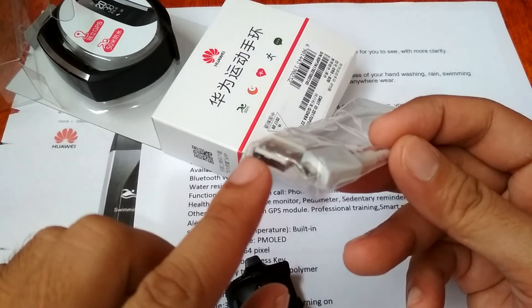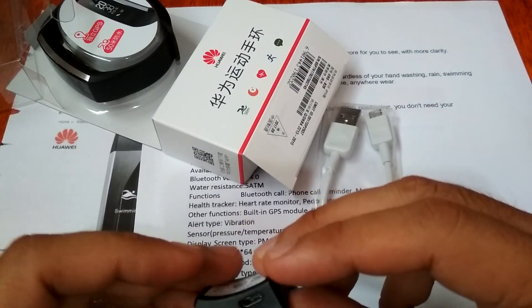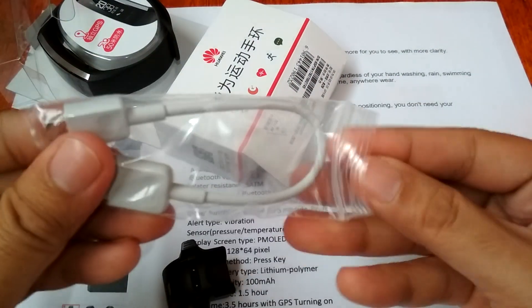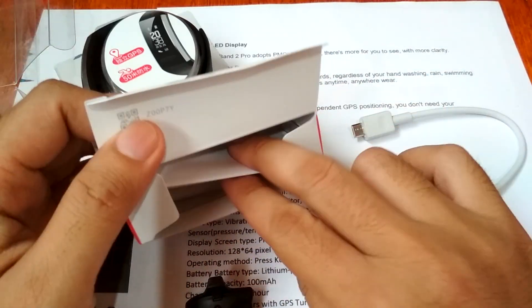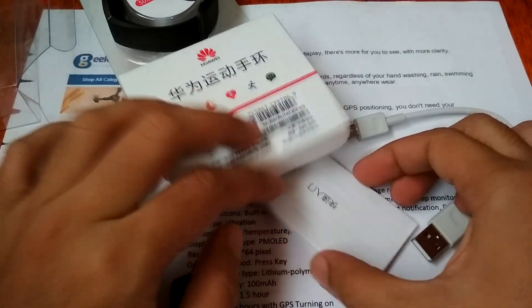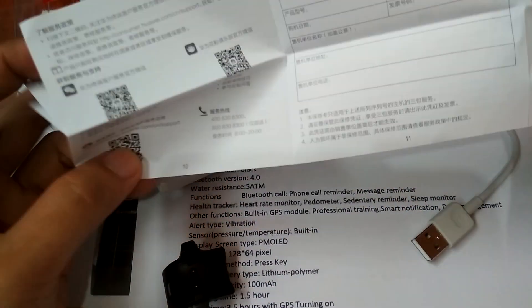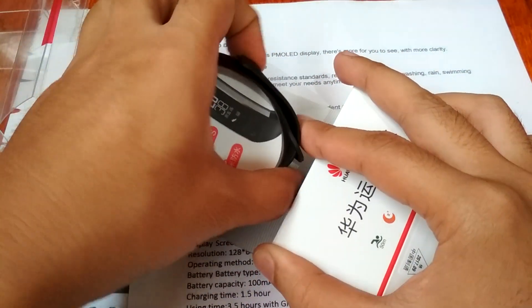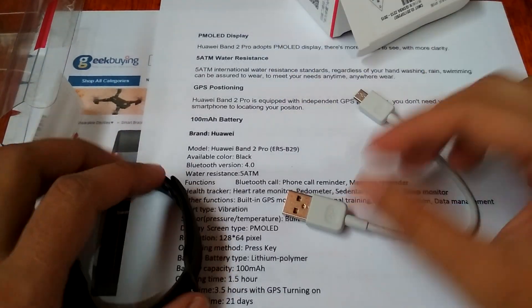The charging cradle connects via micro USB and standard USB. We also have a serial number card and the user manual, which is in Chinese format. There is a QR code on the manual. As you can see, there is no English format here because this is the Chinese version of the Huawei Band 2 Pro.